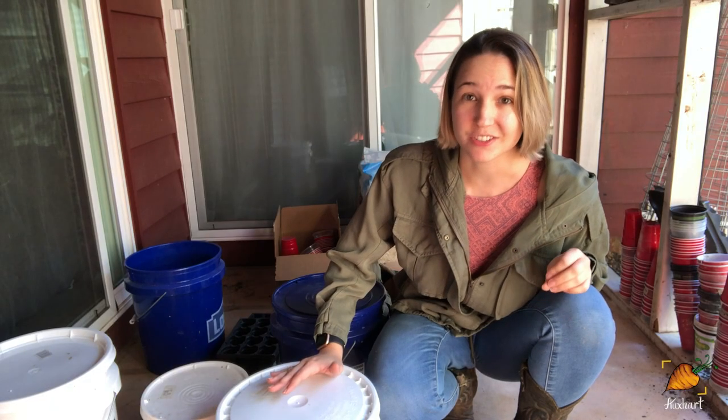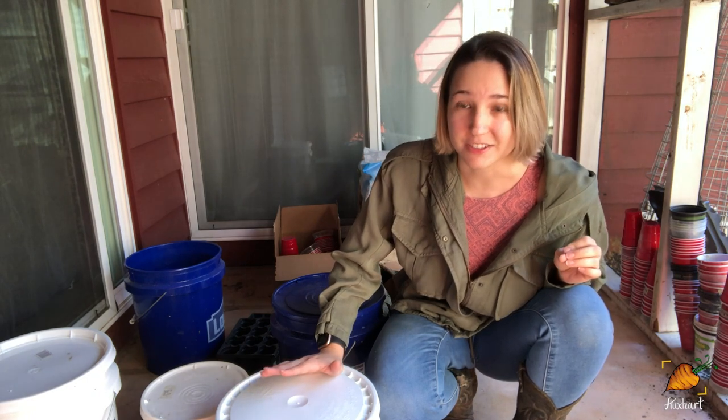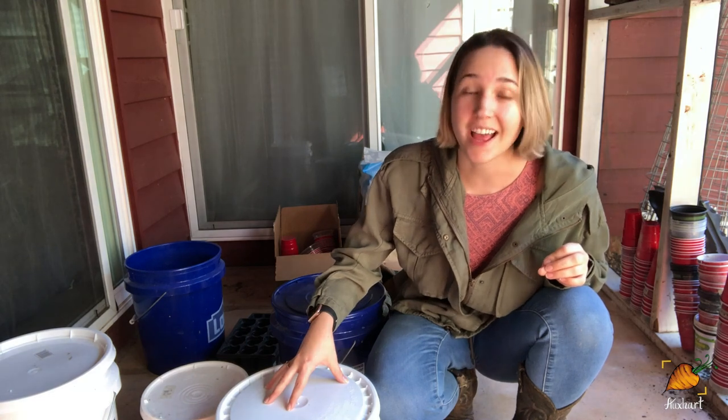Hi guys, my name is Rachel and welcome back to Oxheart Gardening. About seven months ago I showed you how to make Bokashi compost, and I'm here to show you how it's been going in the last seven months.